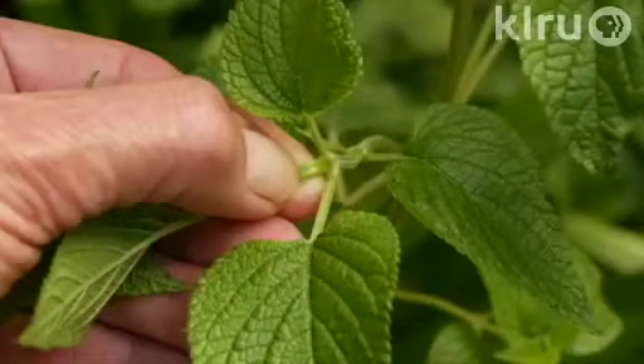Hello and welcome to Down to Earth. I'm Daphne Richards and this is Auggie Doggie. Our question this week is: what does it mean to pinch back a plant?